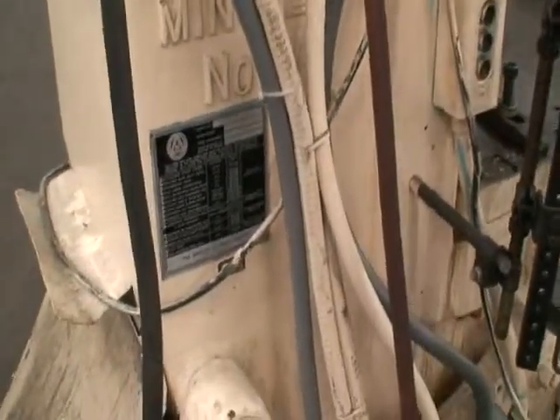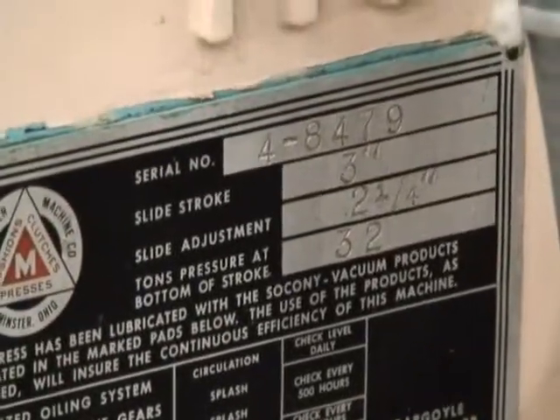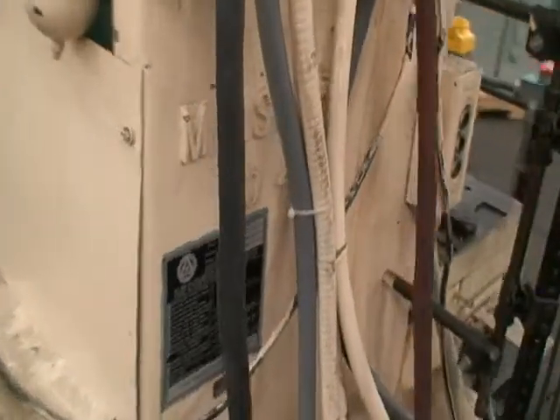Here's the name tag on it. Here's the model 4.